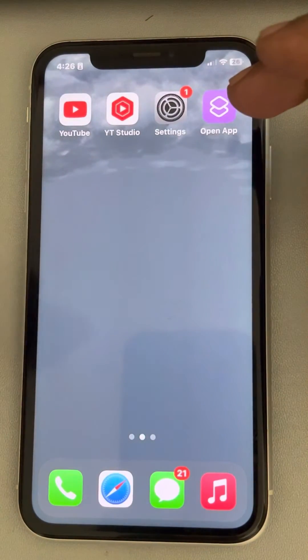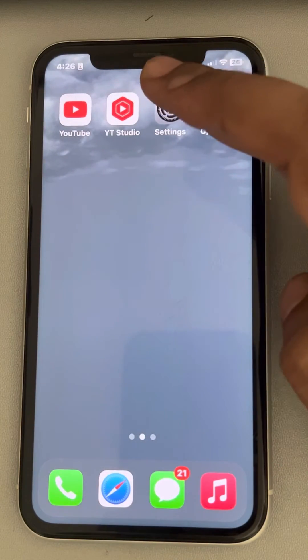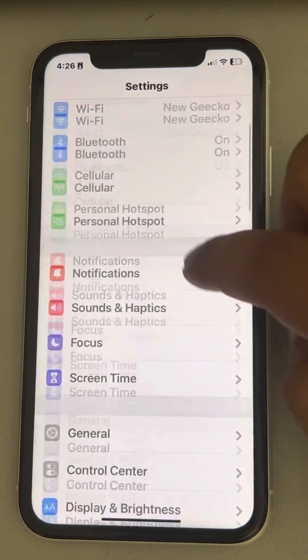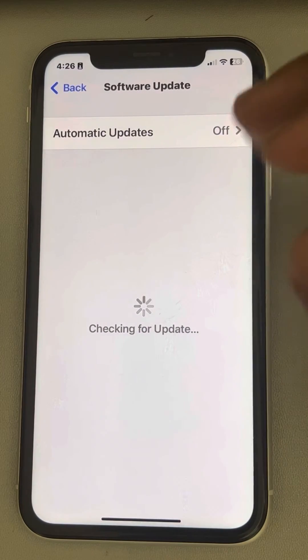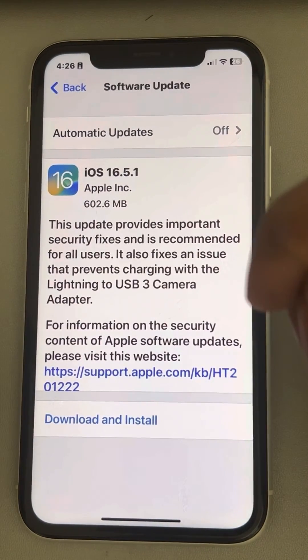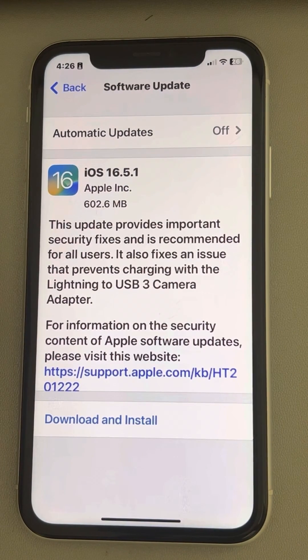If this also does not work and you don't want to install any third-party app, you can check if there are any software updates available. Open Settings, go to General, tap on Software Update, and if there are any updates, download and install that update. After that, try creating the alarm again and it will work for sure. That's it guys — please do like the video to support us, and thanks for watching The Geek.